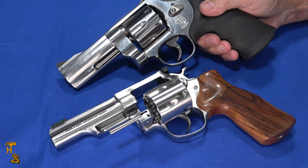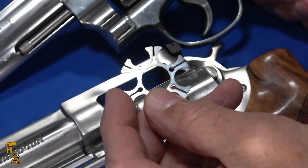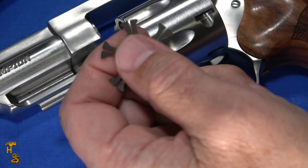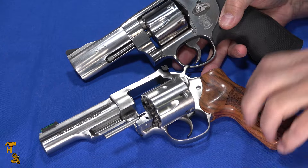One thing I did find with the Ruger moon clips is the edges are very smooth. So when I'm pulling cartridges off, I can put my thumb in the middle, grab and pull a cartridge off without poking my hand. The Smith & Wesson ones tend to be just a little on the sharper side and a little less pleasant to do that with.